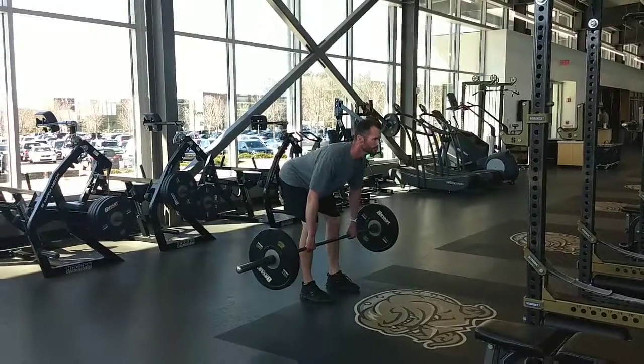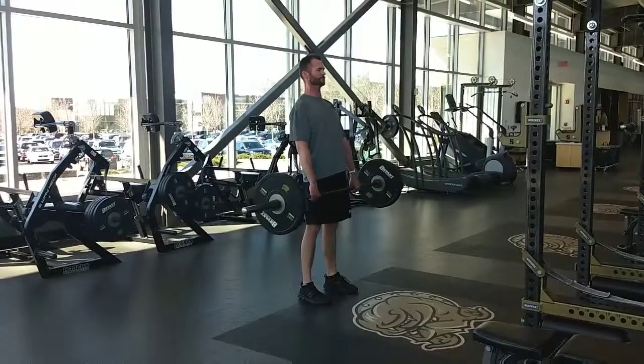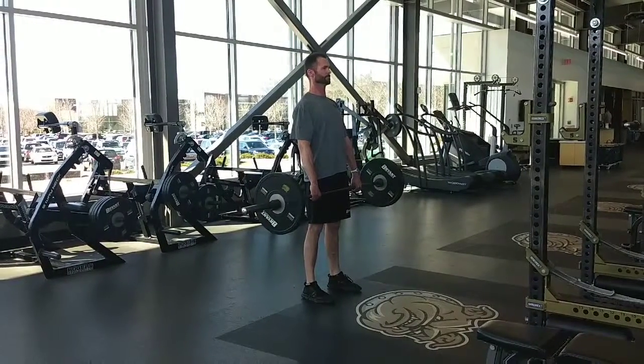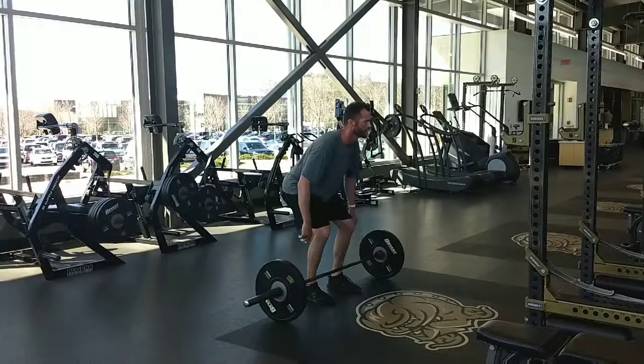Once the bar gets past the knees, reverse the motion by pulling the bar back up towards the ceiling, keeping it close to the thighs by extending at the hip. Finish in a fully upright position.